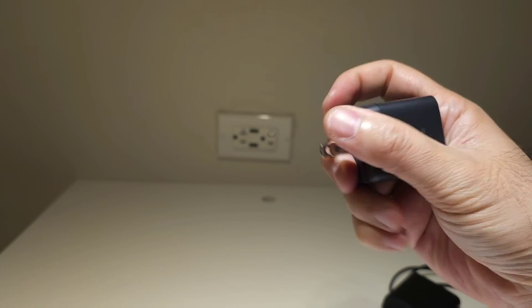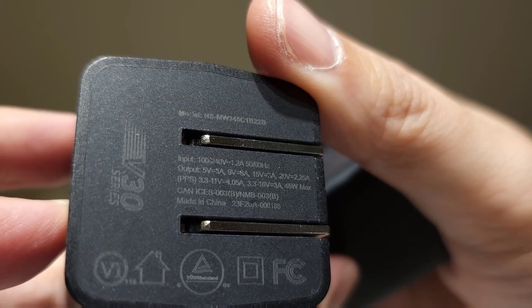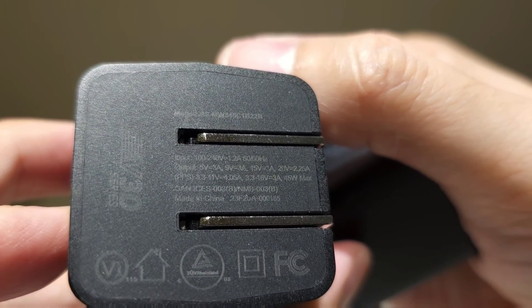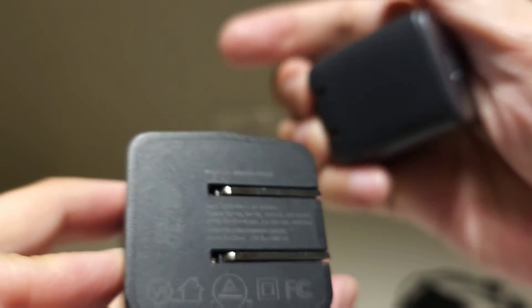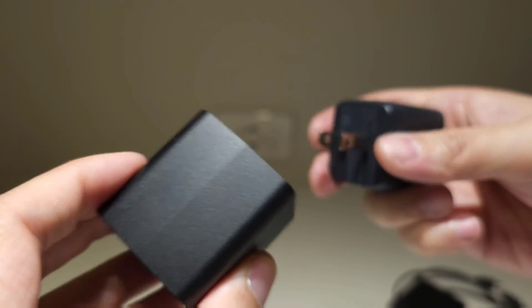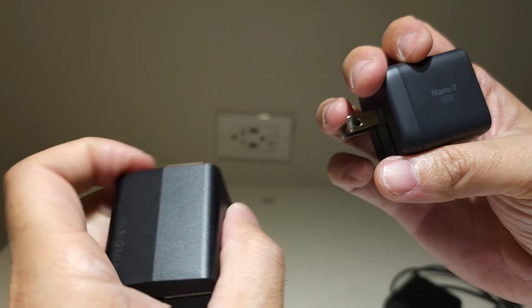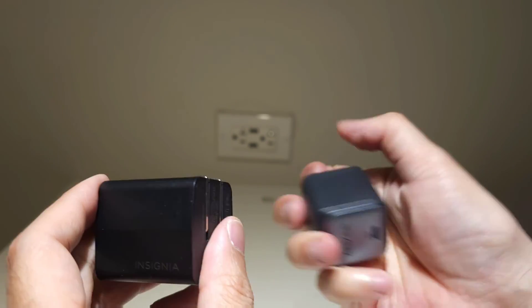Since this has a good output at 15 volts, I think it should be able to suffice for powering it even with one port. Double-checking the specs: 5V/3A, 9V/3A, 15V/3A, and 20V/2.25A — very similar specs, nothing wrong with the Insignia. I just prefer the more compact size of the Nano 2. I'm going to use the Insignia for work and retire the Samsung. Alright guys, thanks for watching, see you next time.